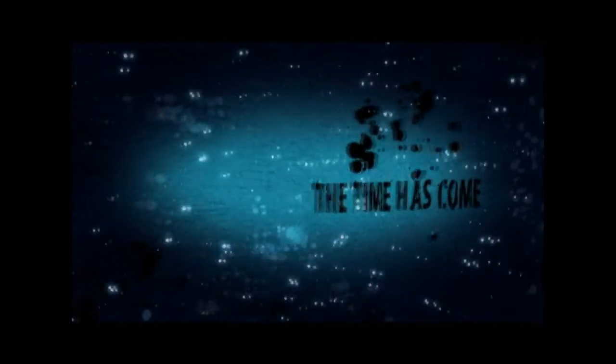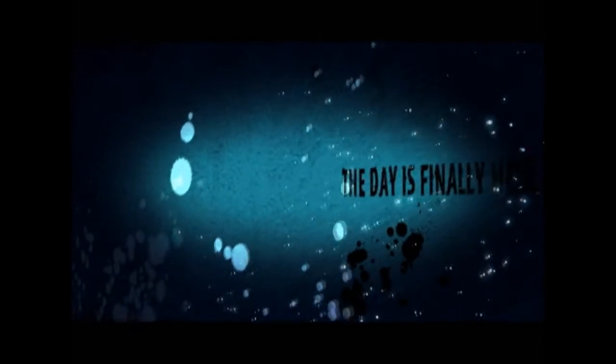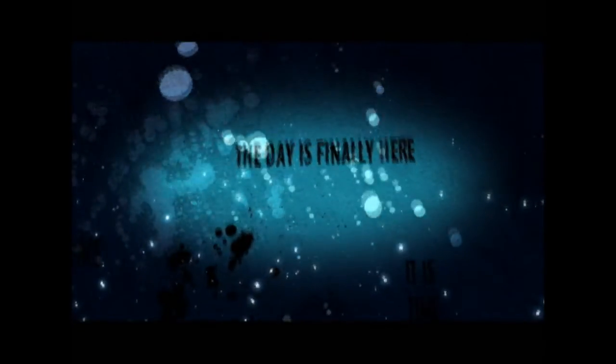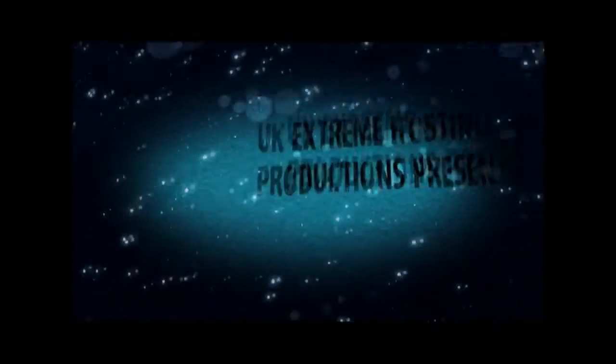The time has come. The day is finally here. Let's go.